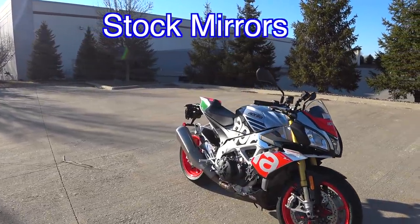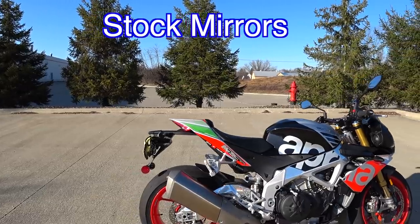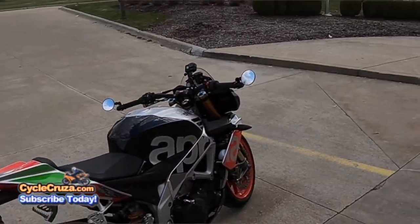Here's what the stock mirrors look like. They work pretty good, they just stand out like antennas. Ah, that looks way better guys. Much better.